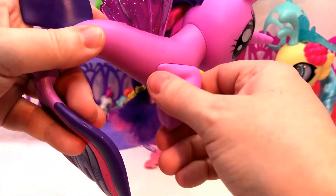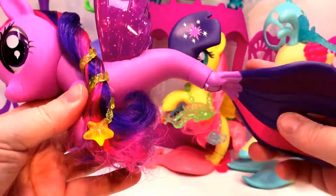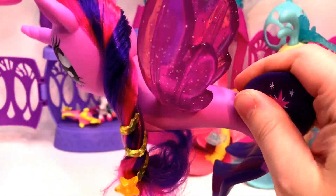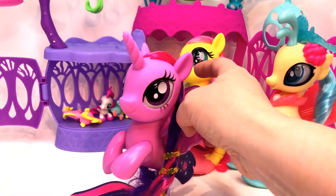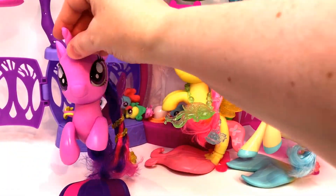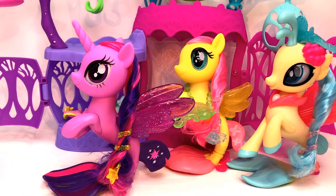Their front legs do not move — their hooves are fixed. And this one is totally Twilight. It says all over the place: not for water play, don't get them wet. The bodies do not feel hollow but the heads are. This is the kind of thing where if you get bath oil on this, forget it — it's going to wear off the makeup and she's going to lose her spectacular look.